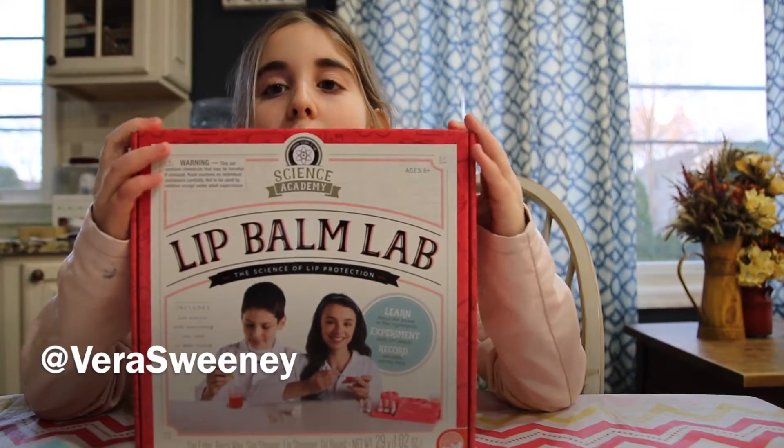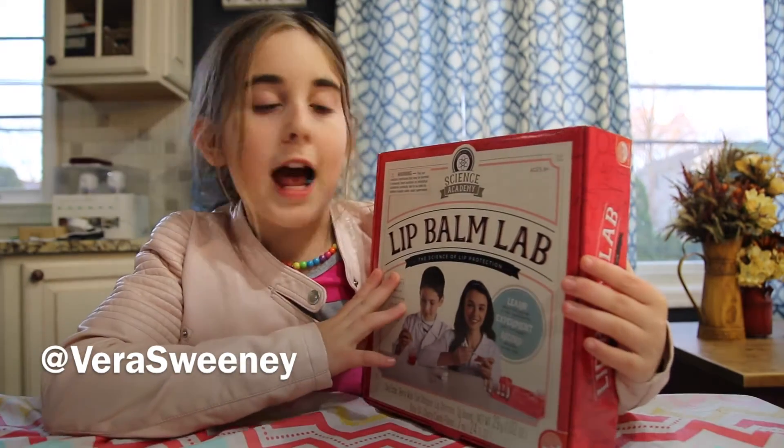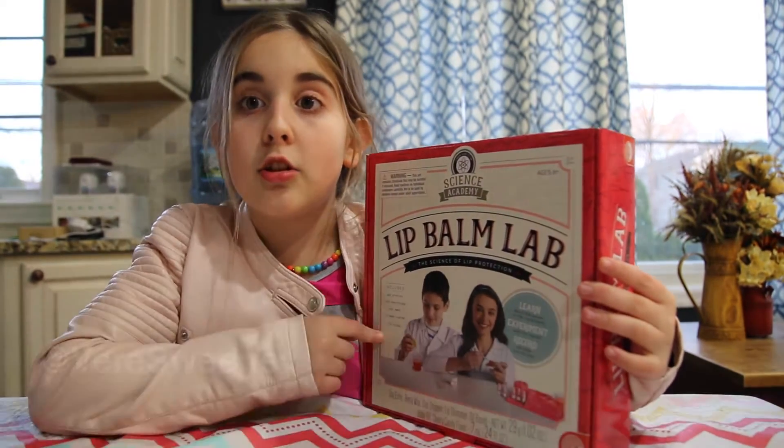It's Natalie from Craft Play Films and today I'm going to be reviewing the Lip Balm Kit from Science Academy, and I'm really excited to do this.